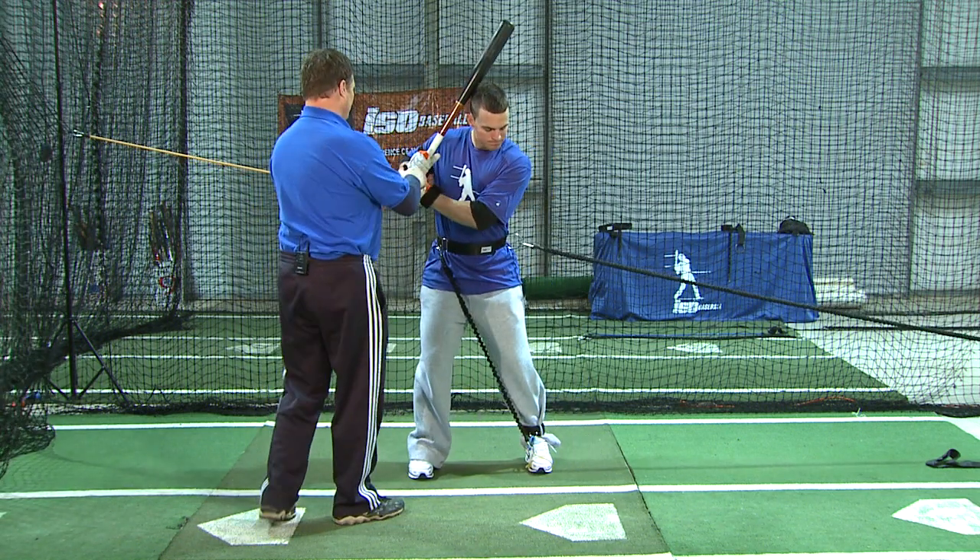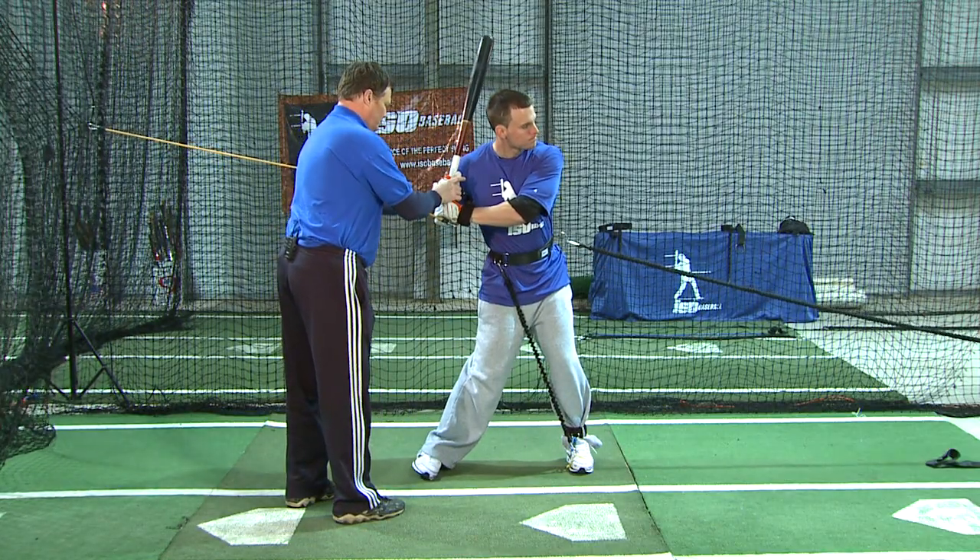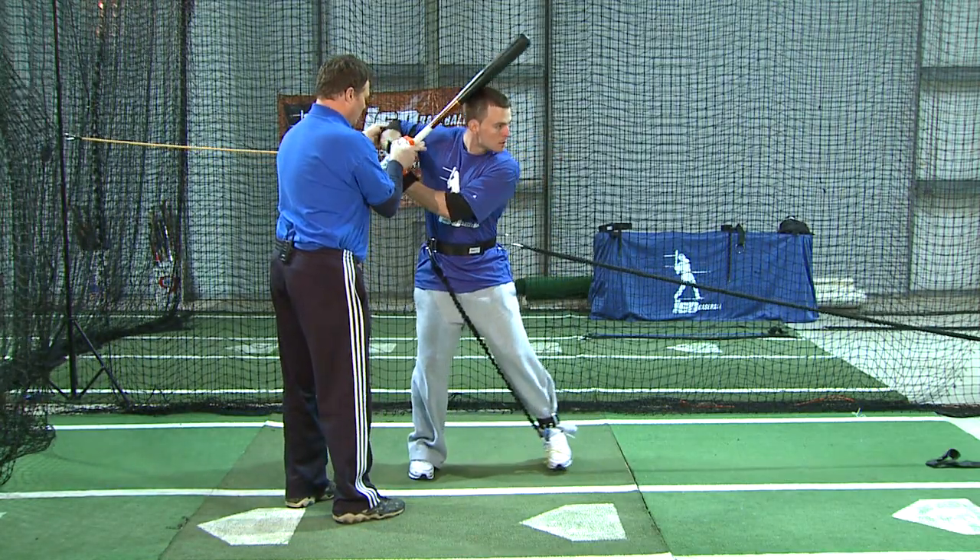Again, ready? One, two. One, two. One, two.